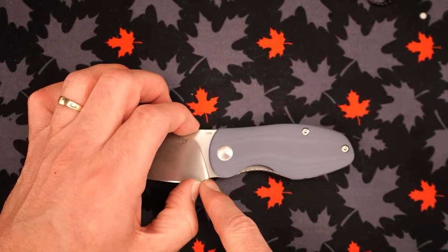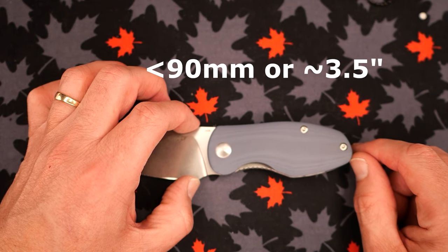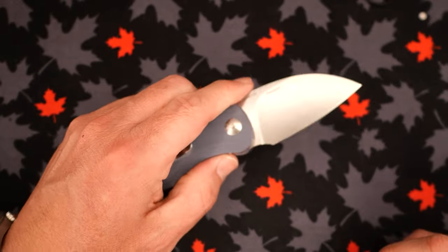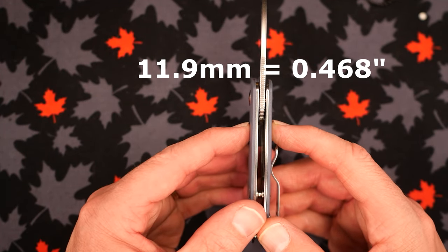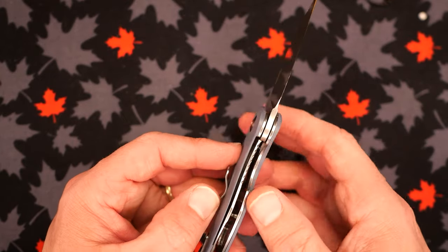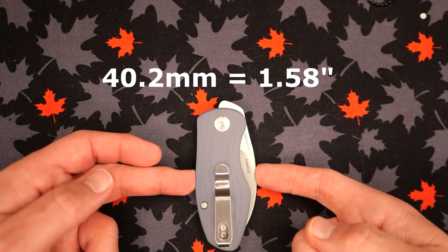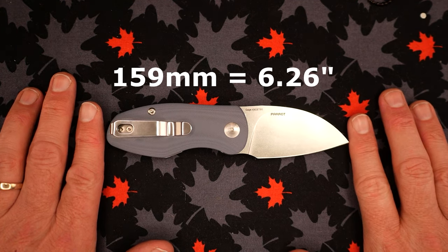The grip area including the forward choil is just under 90 millimeters, right around 3.5 inches — and that works fine; my just-barely extra-large hands get a full-handed grip. Handle scale thickness at the thickest midpoint is 11.9 millimeters, 0.468 inches — a fair bit under half an inch, so I think they could have gone with half an inch and made the G10 a bit thicker. Handle depth is 35.3 millimeters, 1.39 inches. When closed going into the pocket it needs 40.2 millimeters, 1.58 inches. Total length is about 159 millimeters, 6.26 inches.